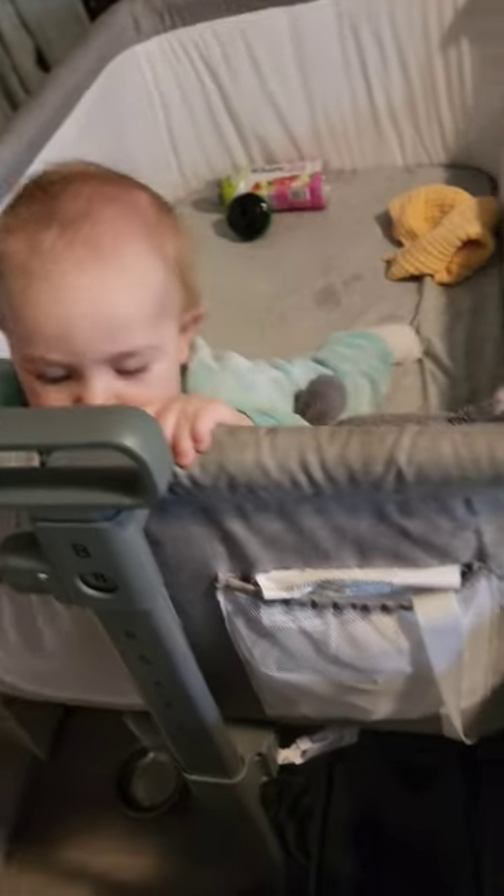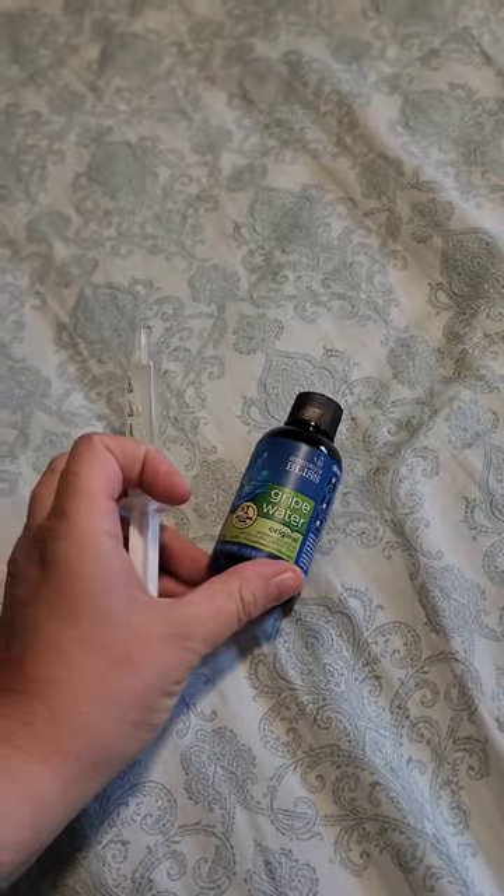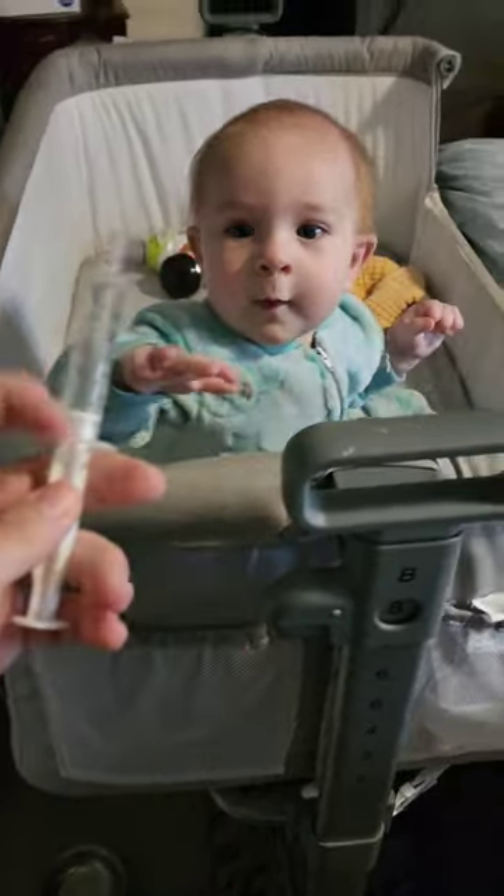Hi there Waylon. In one of my previous videos, someone commented about me letting him play with the syringe. This is the gripe water, and this is an oral syringe. It's not sharp at all — it's like the kind you give medicine in.